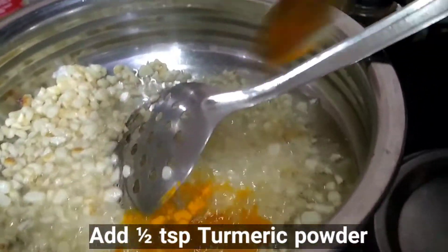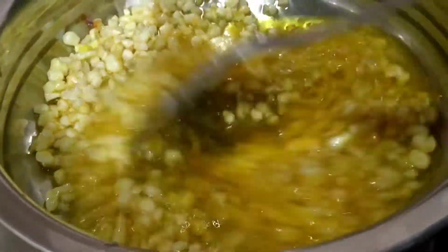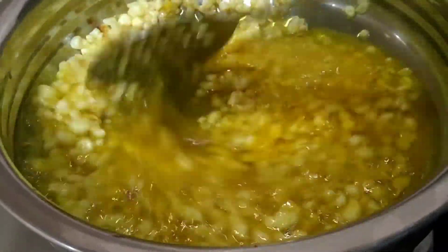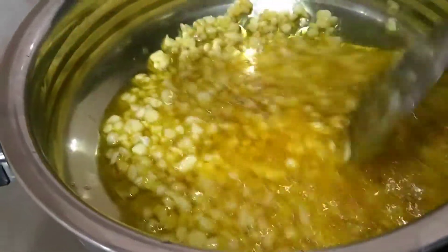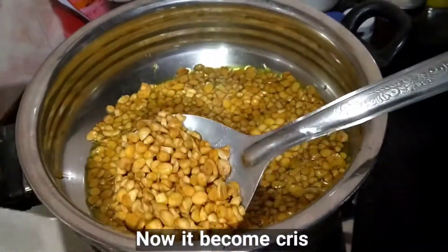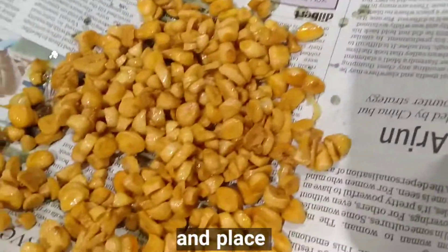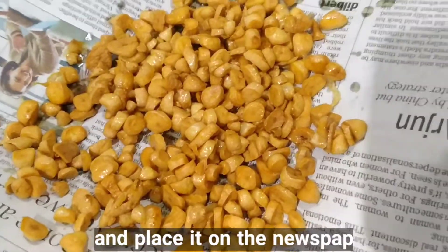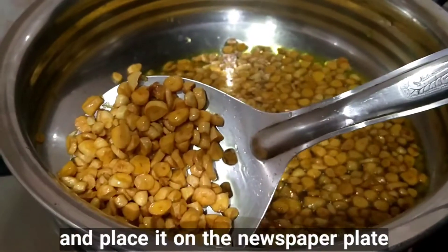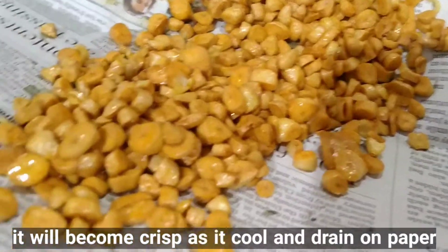Add half a teaspoon of turmeric powder to help it fry quickly and stir it well. Now it has become crisp — take it out from the pan and place it on a paper plate. It will become crisp as it cools and dries on the paper.